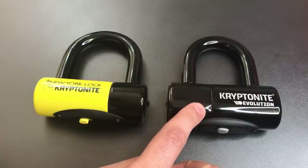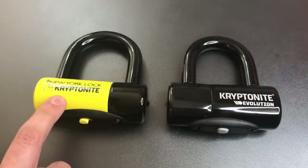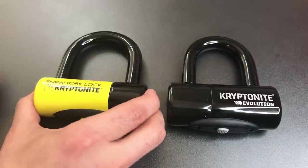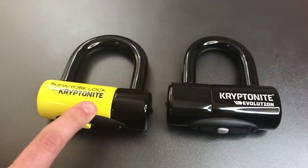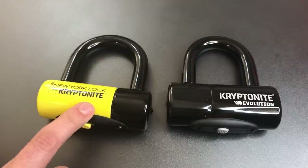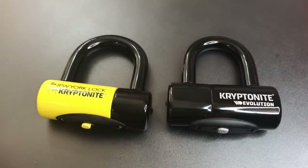Rather than having one pipe of hardened steel, as is the case with the Evolution, there are two pipes of hardened steel, one inside of the other. So this is a much more massive lock. If you're interested in seeing more about the New York Disk Lock, I featured that in video number 543.